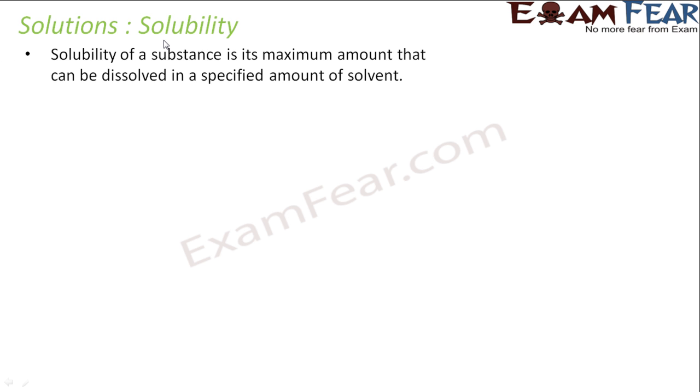Let's define the term solubility. Solubility depends on temperature, pressure, and the nature of particles. The solubility of a substance is the maximum amount of solute that can be dissolved in a solvent. For example, in a glass of water we can dissolve 5 teaspoons of sugar — that is the solubility of that particular glass of water. It is the maximum amount of solute that can be dissolved in a specified amount of solvent at a given temperature and pressure.